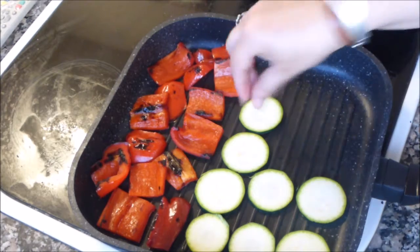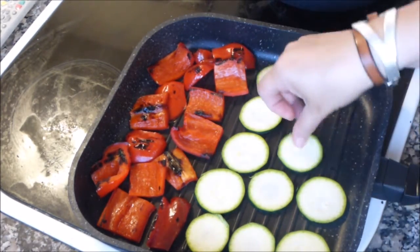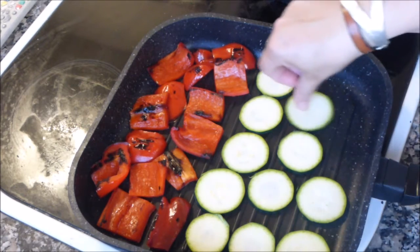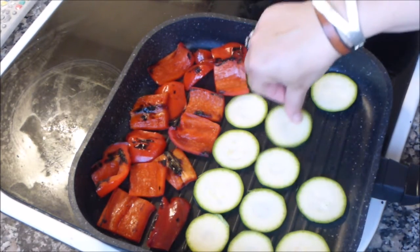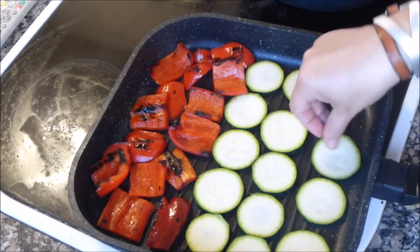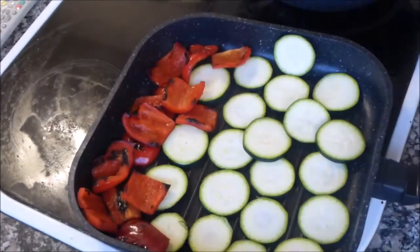El calabacín, como está cortado bastante finito, lo haremos un par de minutos por cada lado más o menos. Si os gusta la verdura más hecha, hacerla a vuestro gusto. Es muy importante que las recetas las adaptéis a vuestro paladar, porque se trata de que disfrutéis la receta. Voy a salar un poquito y lo vamos a cocinar a nuestro gusto.